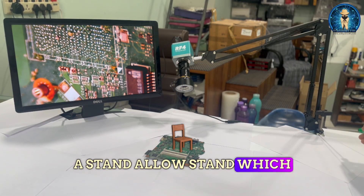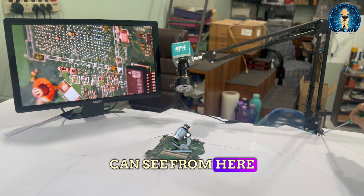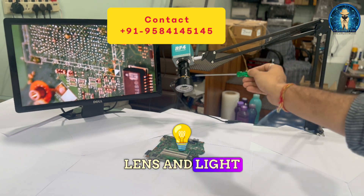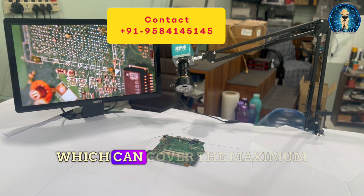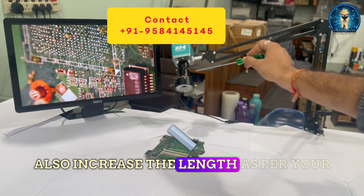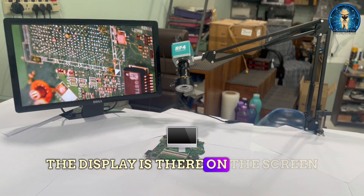The stand here is a standalone stand which has been mounted on the table. You can mount the stand and it connects the camera, lens, and light. The lens is a CTV lens which can cover the maximum distance. You can see the gap size and you can also increase the length as per your need and requirement.